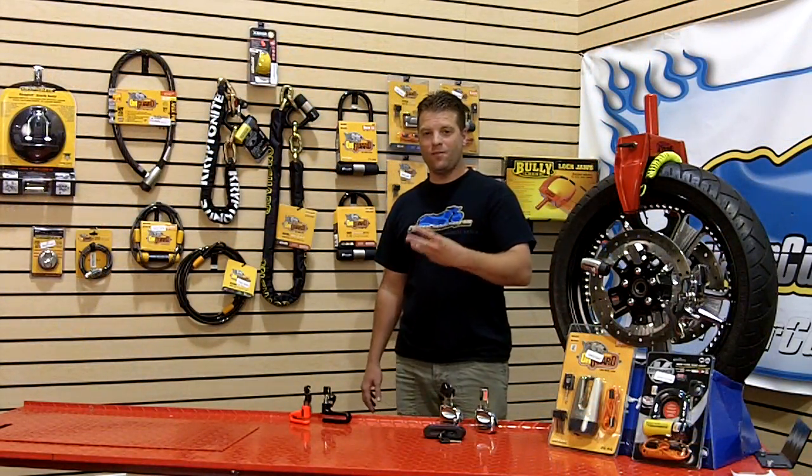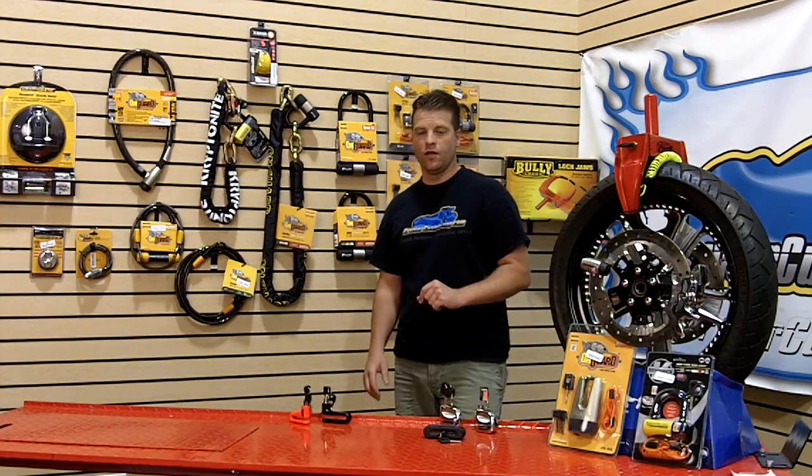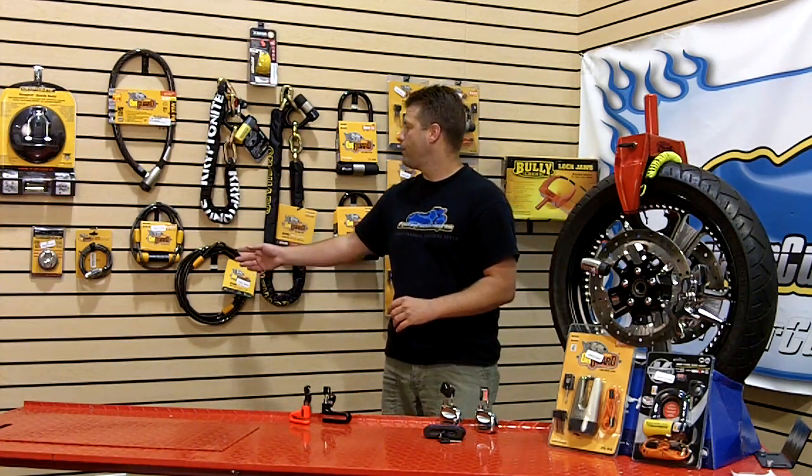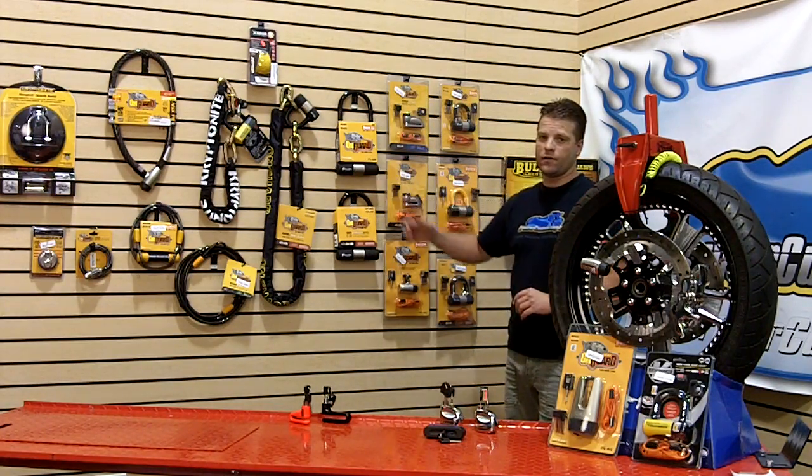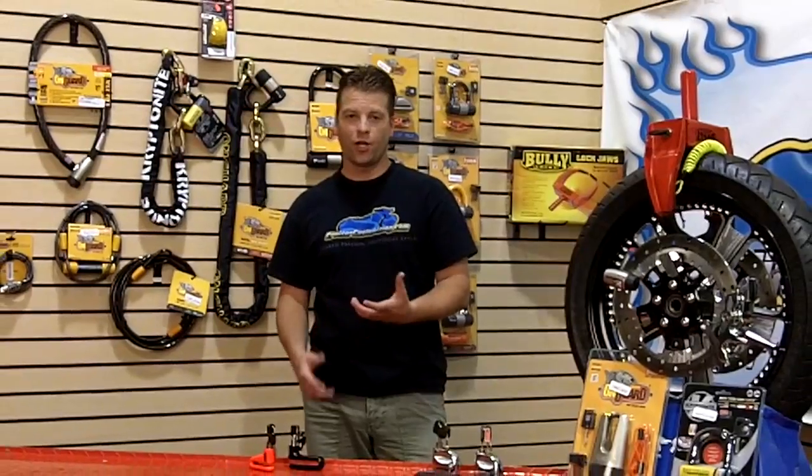There are basically three major types of locks for your motorcycle: disc locks, cable locks, and chain locks. And if you want to set it in its own category, the U-lock. We're going to spend a lot of time today talking about disc locks because that's the most popular lock due to its size and compact nature.